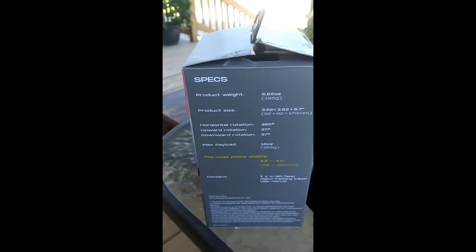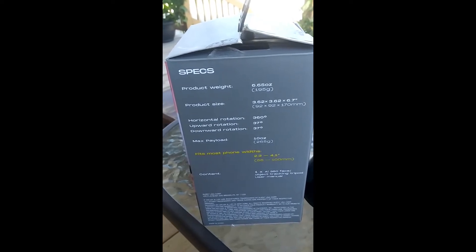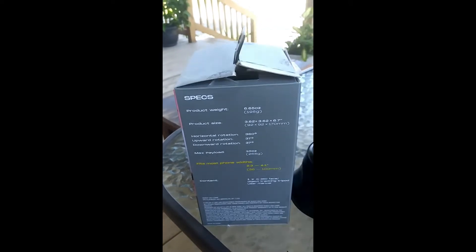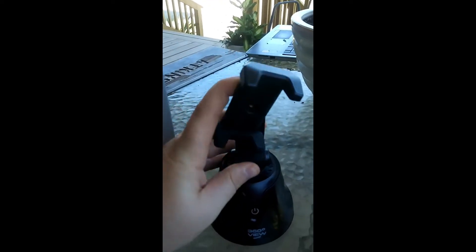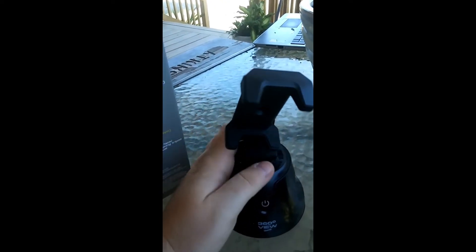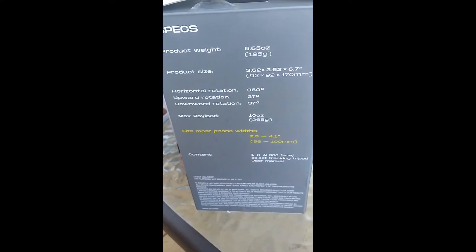On here it is 6.65 ounces, max payload is 10 ounces. Upward rotation and downward rotation — that just means this can go up or down. It fits most phone widths: 2.3 to 4.1 inches.